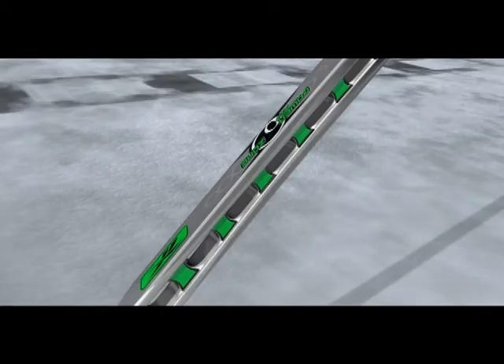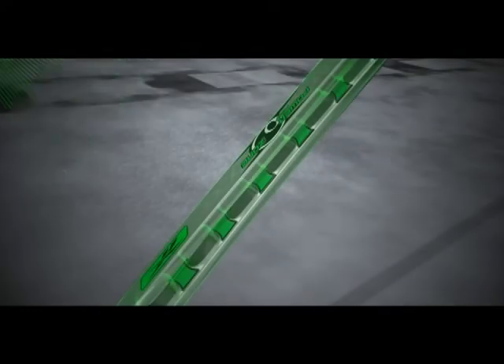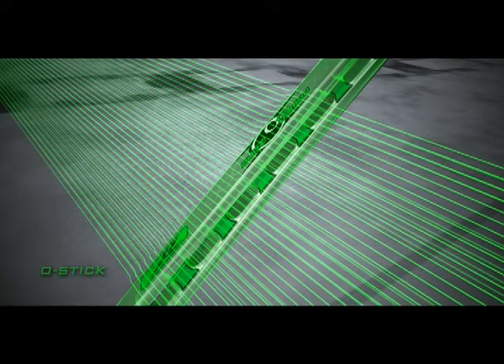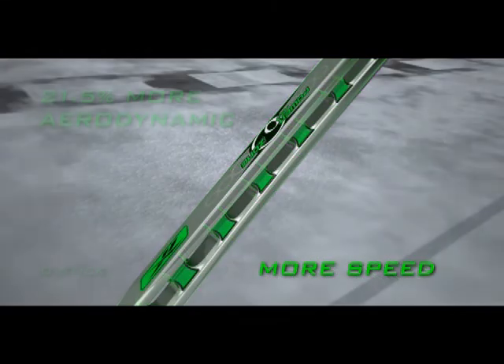The power port architecture at the base of the shaft makes the O-Stick 21.5% more aerodynamic than a regular stick. Air can actually flow through the shaft, reducing drag for increased stick speed. This allows more energy transfer to the puck, given the exact same amount of effort.